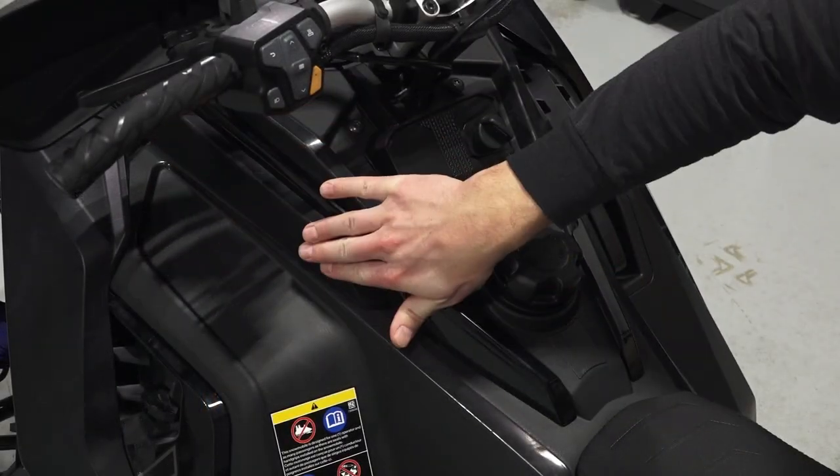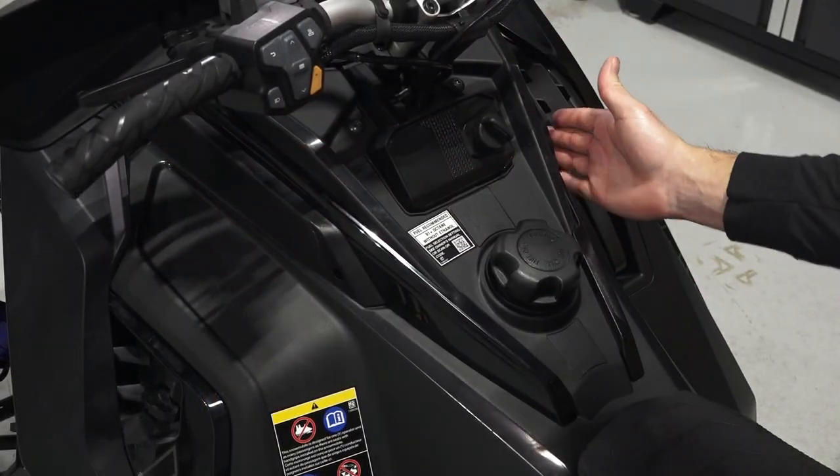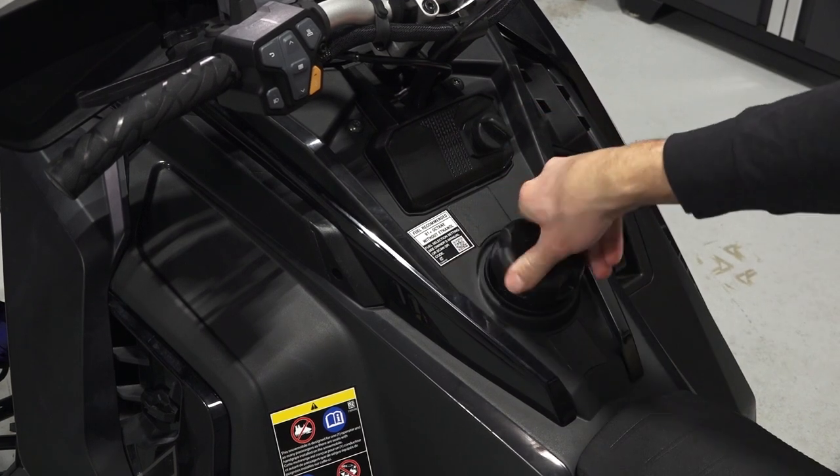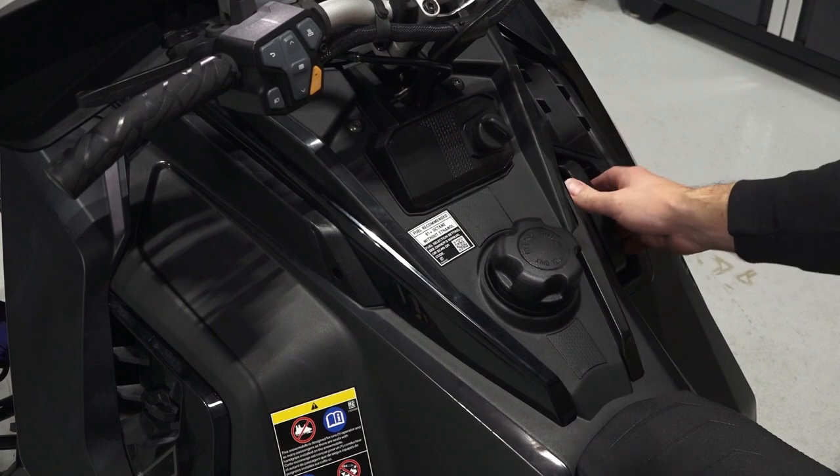Below the handlebars are the intake screens, key switch, fuel cap, and the recoil handle.